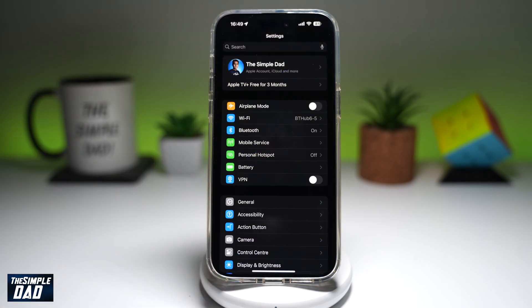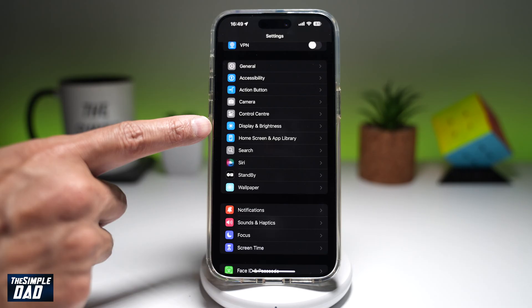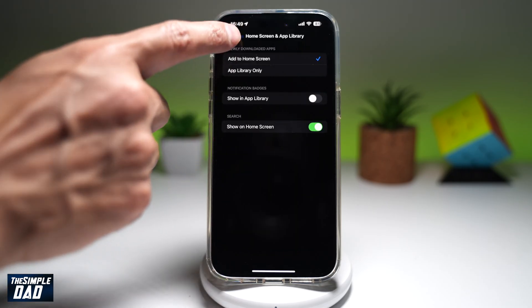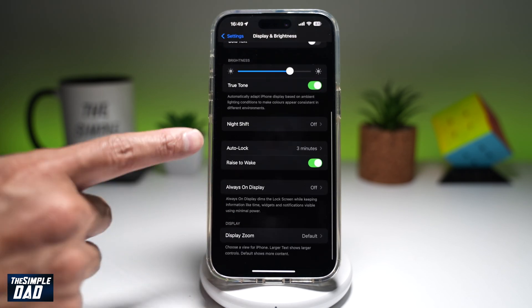So first you're going to go into Settings. Next, you'll find Display and Brightness, which is right here. Now here, you're gonna scroll down until you see Auto Lock.